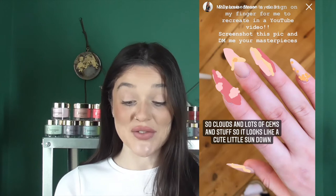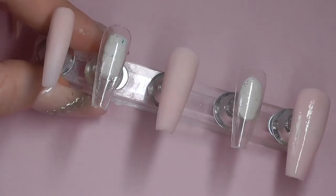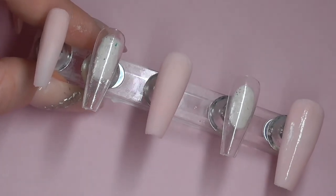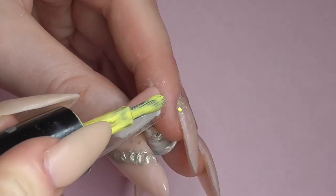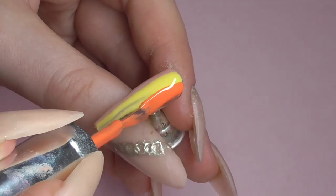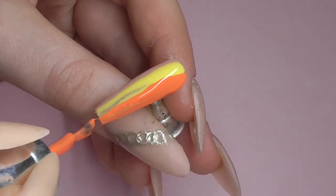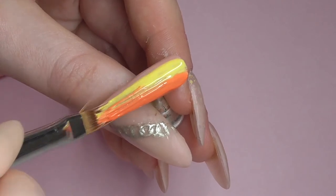The second set we're going to do is from my really good friend Molly. She sent in a really cool design — she specified that she wanted loads of clouds, lots of gems, and she wanted the whole set to have a sunset vibe. I actually really like this set; it turned out a lot better than I thought. I applied Plush Cover from Glitter Bells on three of the fingers and left two fingers clear. On one finger she designed a three-color gradient, so I used a peachy tone, a yellow tone, and an orange tone and blended them together with a blending brush.